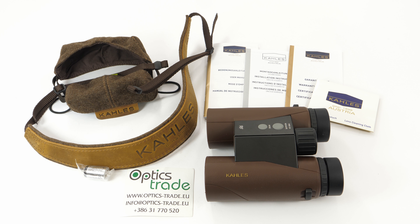Hello and welcome to yet another video review from OpticStraight. Today we'll be talking about the features of Kales Helia RF, where RF stands for rangefinder. Kales is a company with a long tradition — they have been around since 1898, which makes them the oldest still operating manufacturer of riflescopes in the world.